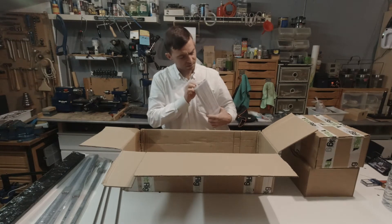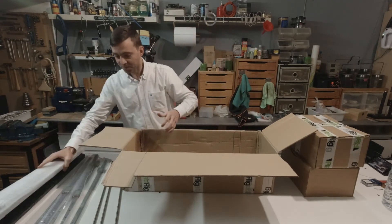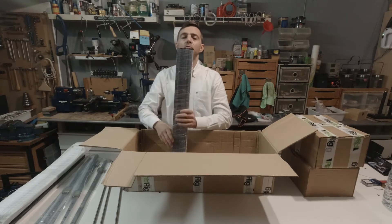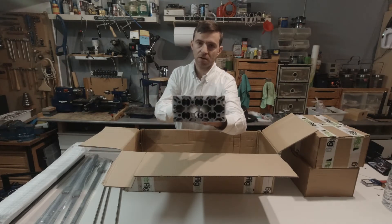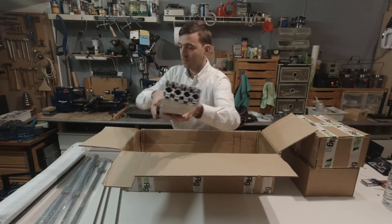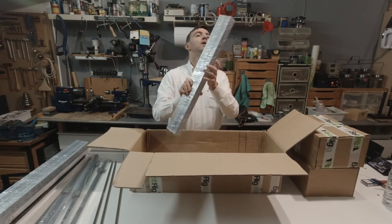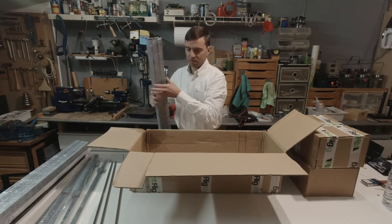The cuts are really clean — I like it. And some bigger ones, 2040. As you can see, the cuts are all of them really clean. And another four 40 by 20 aluminum extrusions.